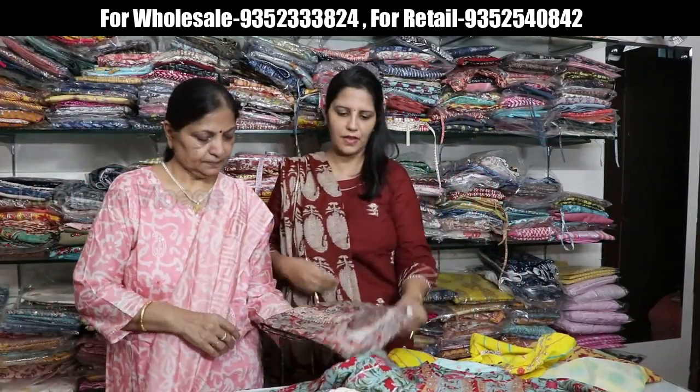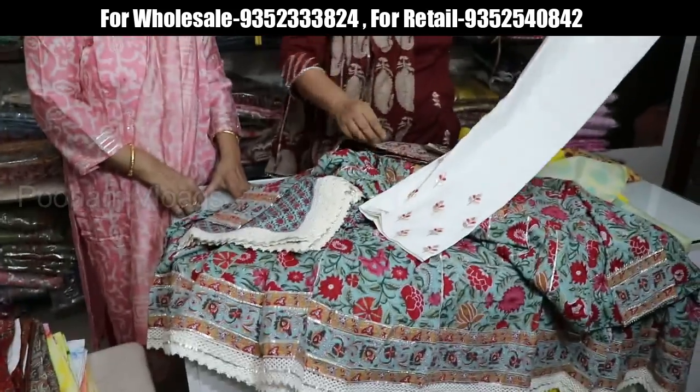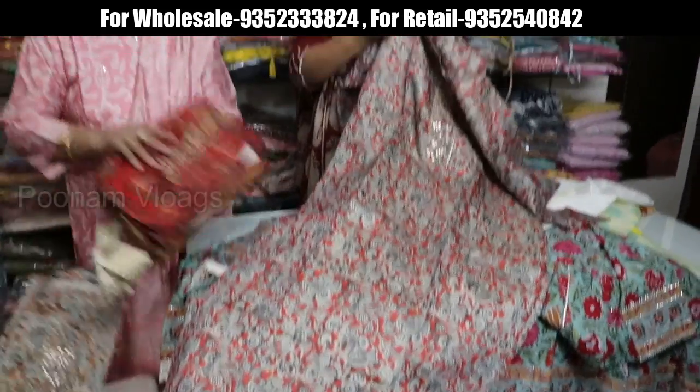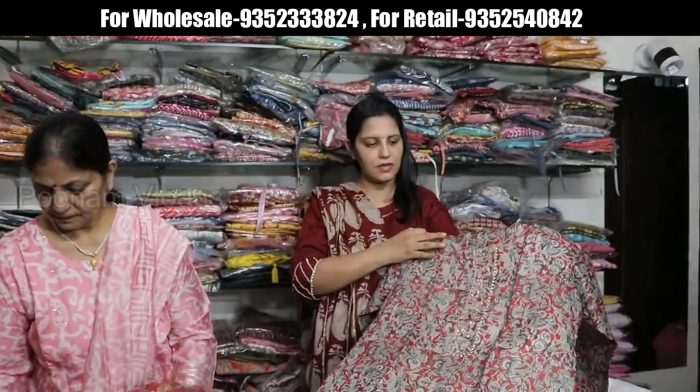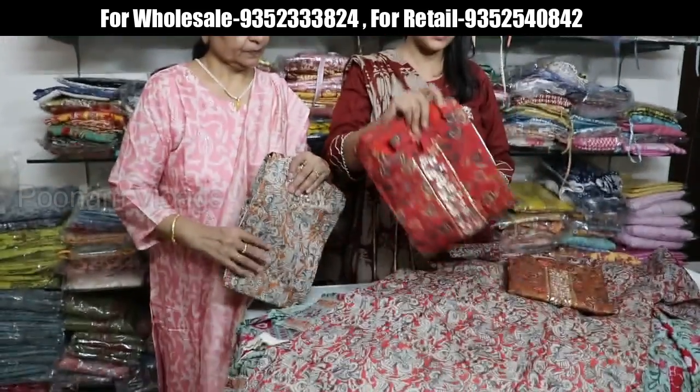These are chanderi pants sets. People like this. The pants also have full work. Kurta and pant — no dupatta in this one. Price range is 1550.